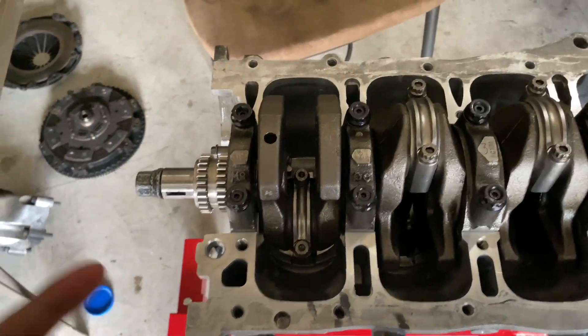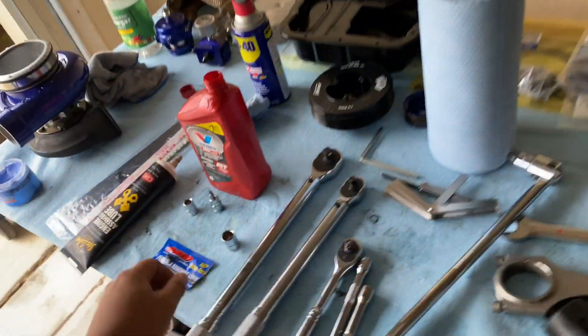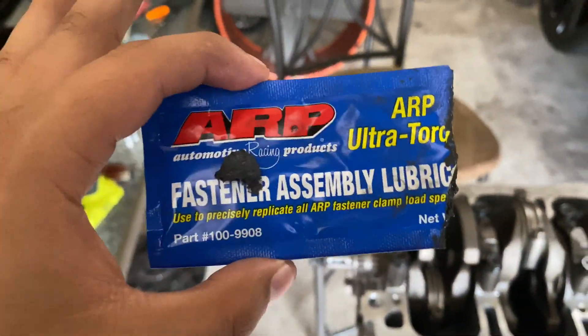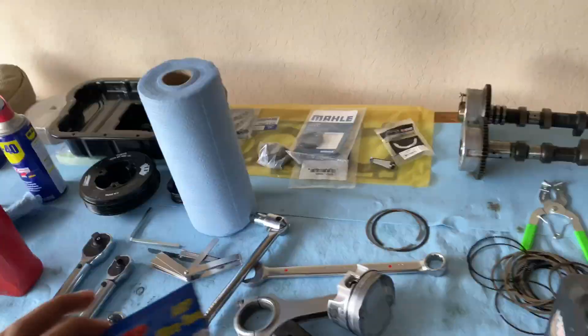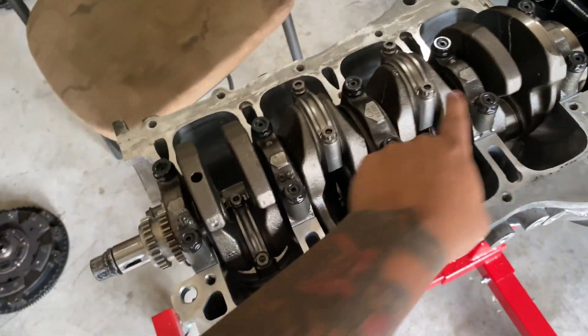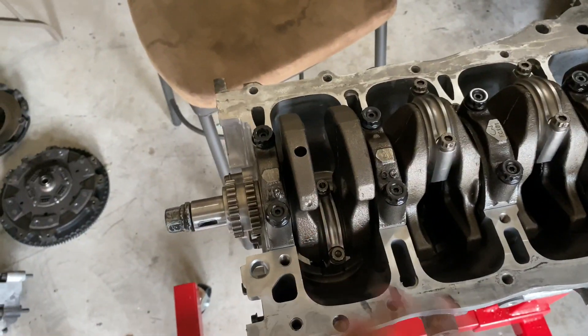One more important thing: please use the ARP assembly lube that they provide. If you don't, I can almost promise you that you are going to strip those bolts.